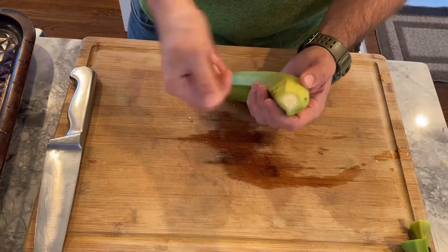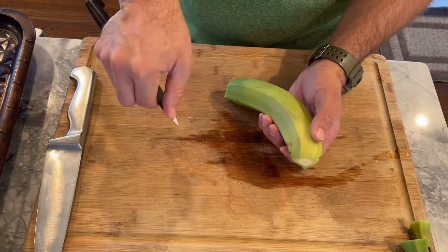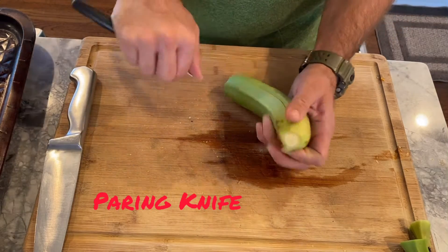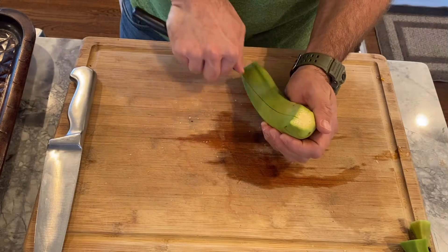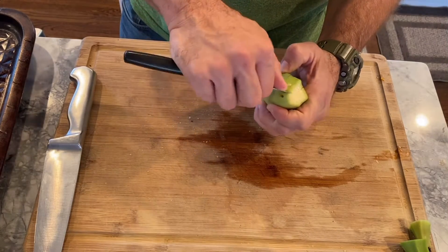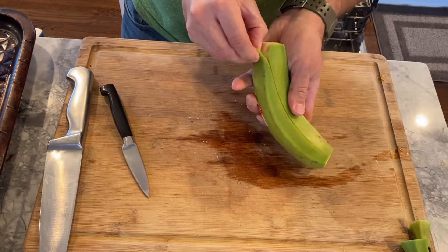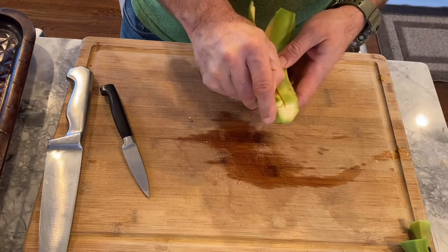These are not easy to peel like a banana. I usually take a knife and hold it like this so I don't cut too deep, and I make a couple of lines in them. Then I'm usually able to peel it off.